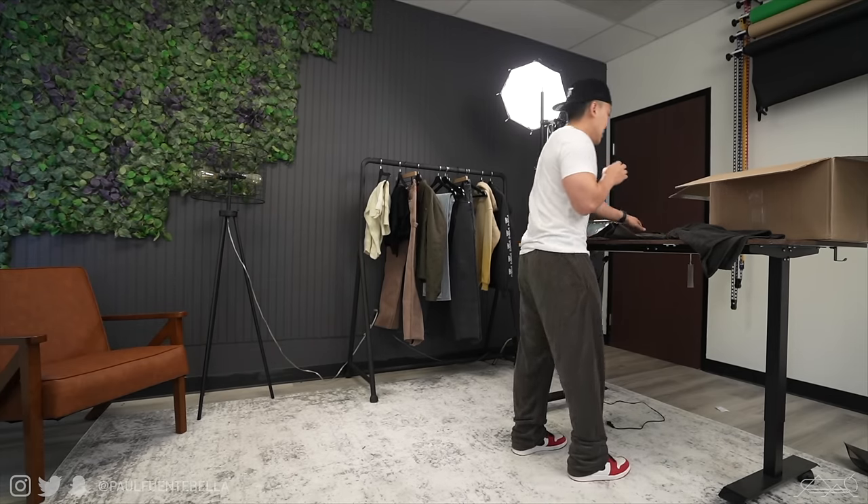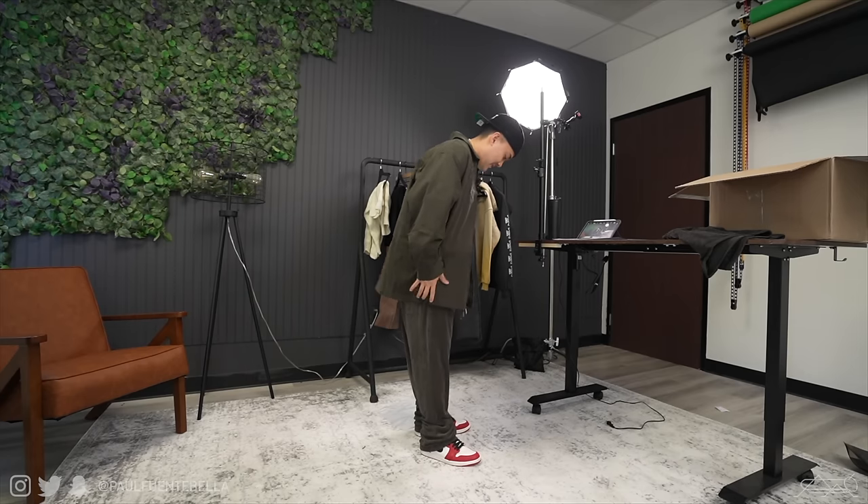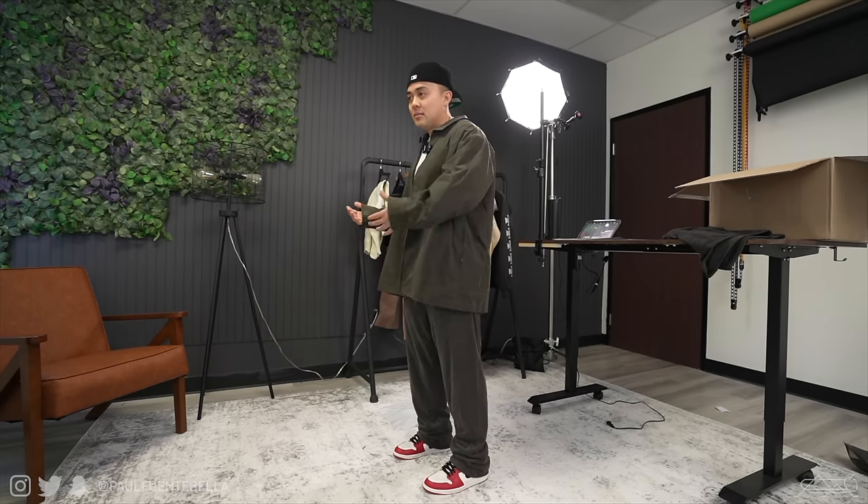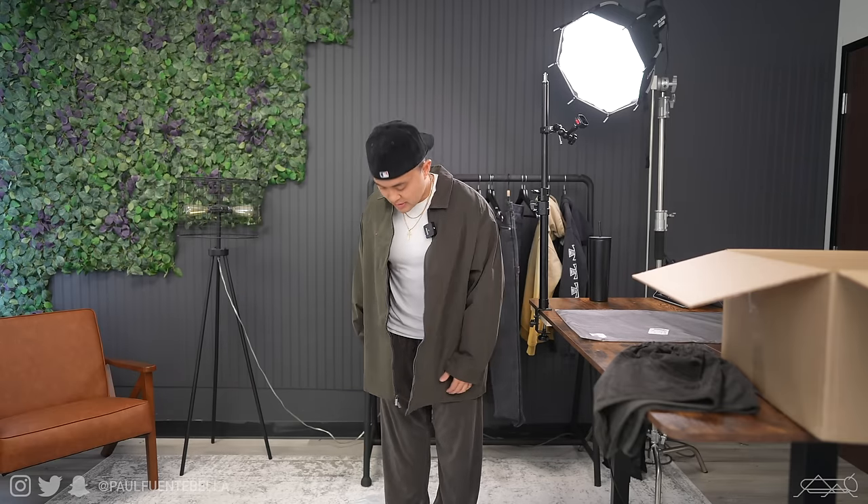Throwing on the top with the pants — the jacket is really big. This is a small and I'm a pretty small guy, but it looks and fits to me like an extra-large. This one is probably going to have to go back — it looks silly on me. But fashion is subjective; what may look good to me might look terrible to you. I'm just swimming in this thing — it looks like my body was deflated while wearing it. The color is really really nice though.